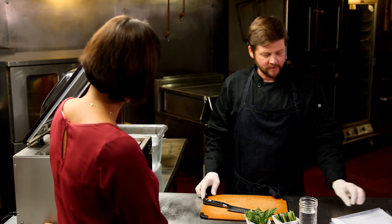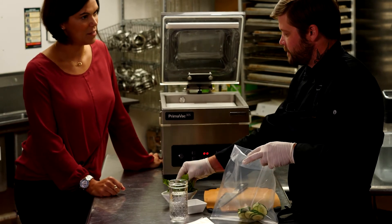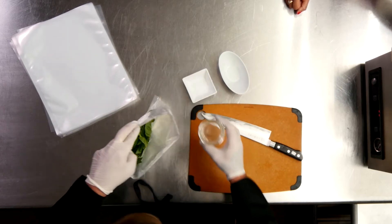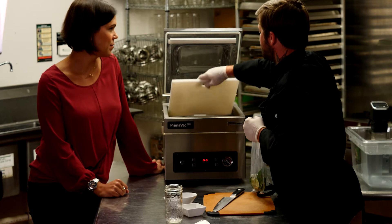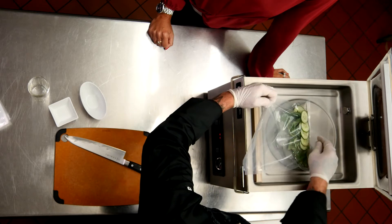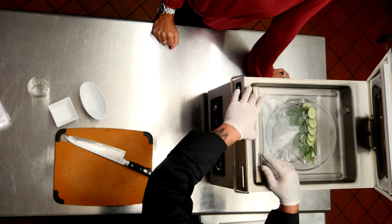So what do we have here? This is just some cucumbers, some basil, and gin that we are going to do an infusion with to make some basil cucumber gin that will later be used in a few different cocktails — one is just a nice spring, early summer gin and tonic. We want to create as much depth as we can in the chamber whenever you're vacuum sealing liquids, just to make it harder for the liquid to get sucked out.